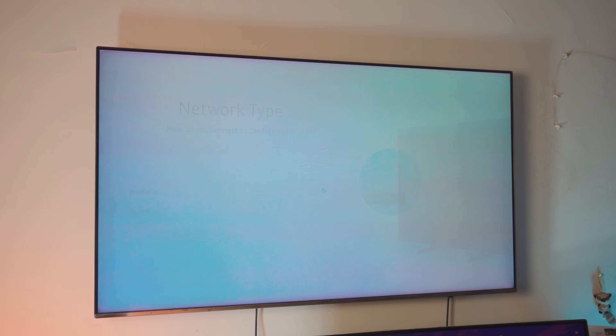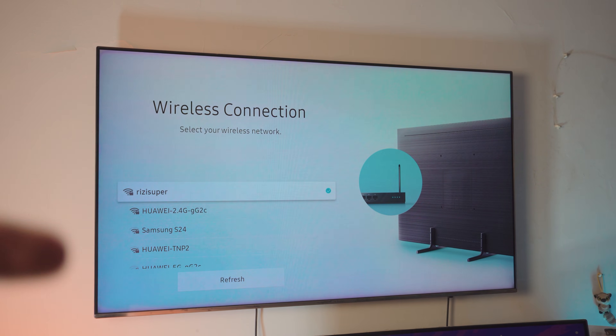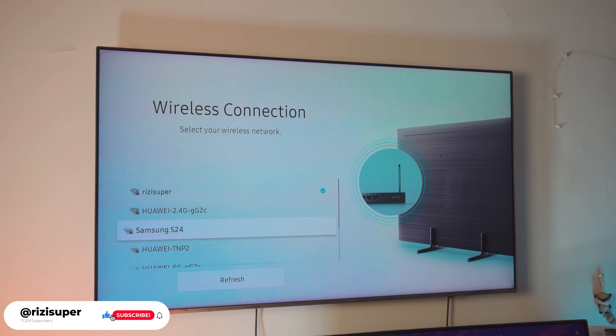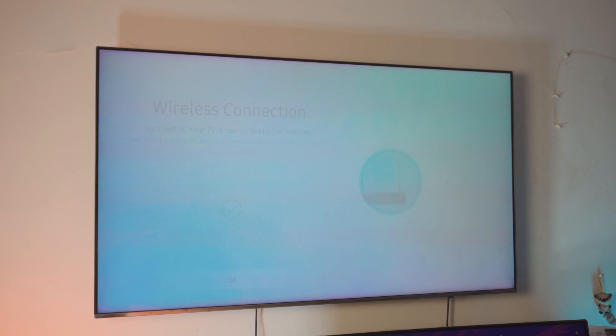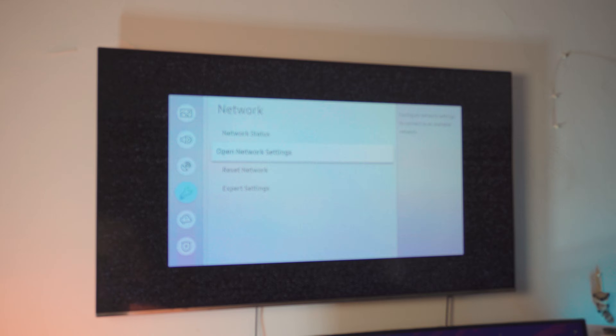Click on Wireless and it will automatically search for your Wi-Fi connections. The top one shown is my home Wi-Fi. At the bottom you'll also see a hotspot — I would not recommend using a hotspot. Make sure you use your home Wi-Fi. Click on your home Wi-Fi and make sure your TV is connected to it.